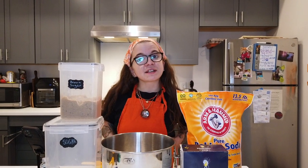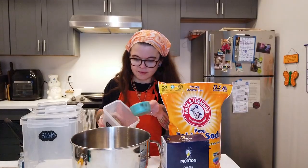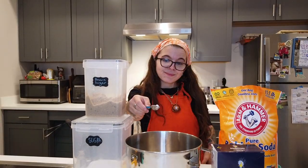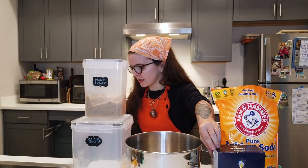We're just gonna prep our dry ingredients in the mixing bowl: a half cup of brown sugar, a quarter cup of regular sugar, three-quarter teaspoon baking soda, and salt.